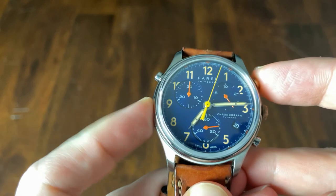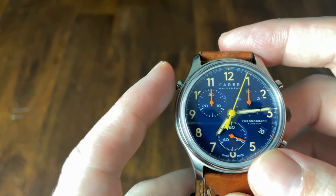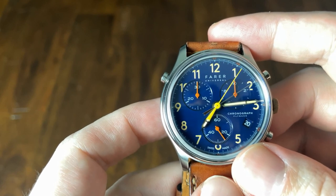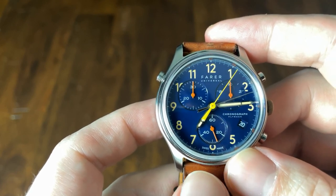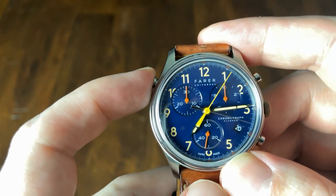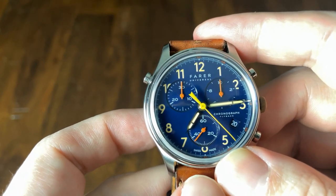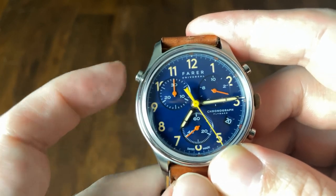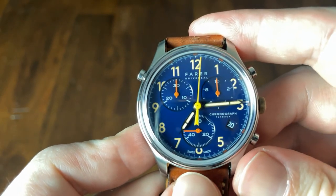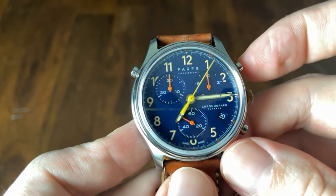When you start the chronograph, the large central chronograph seconds hand begins to tick. Hit the button again and it stops — normal chronograph functionality. However, this is where the magic of the split second comes in: if the chrono is running and you hit the pusher at 10 o'clock, a second chronograph hand reveals itself and continues to time while the first hand stops, allowing you to time multiple durations from the same starting point. You can also hit the 10 o'clock pusher again to rejoin the hands after noting the first time position. It also has a flyback function, so when you want to restart the chrono you don't have to stop it first — it will immediately restart.